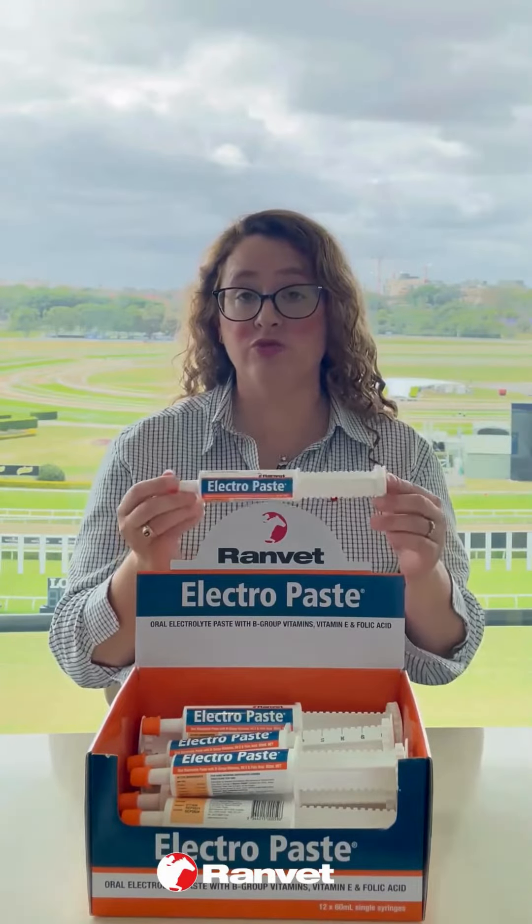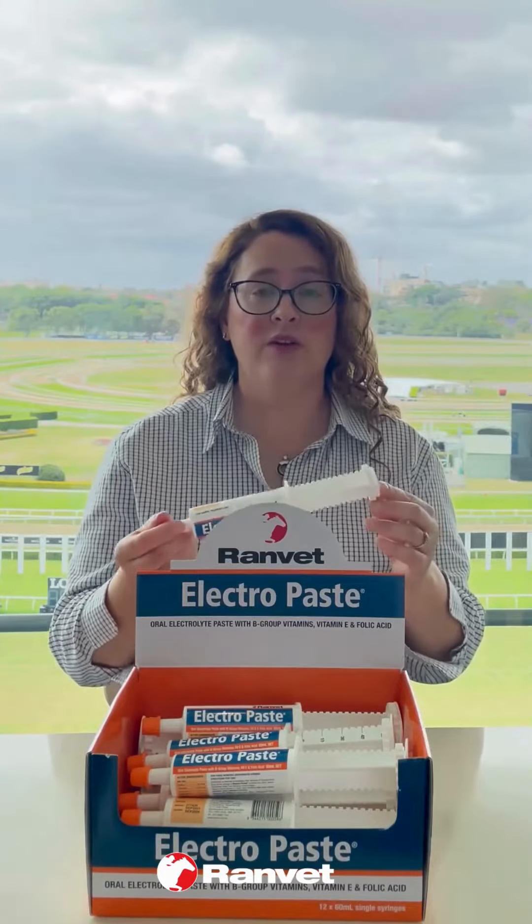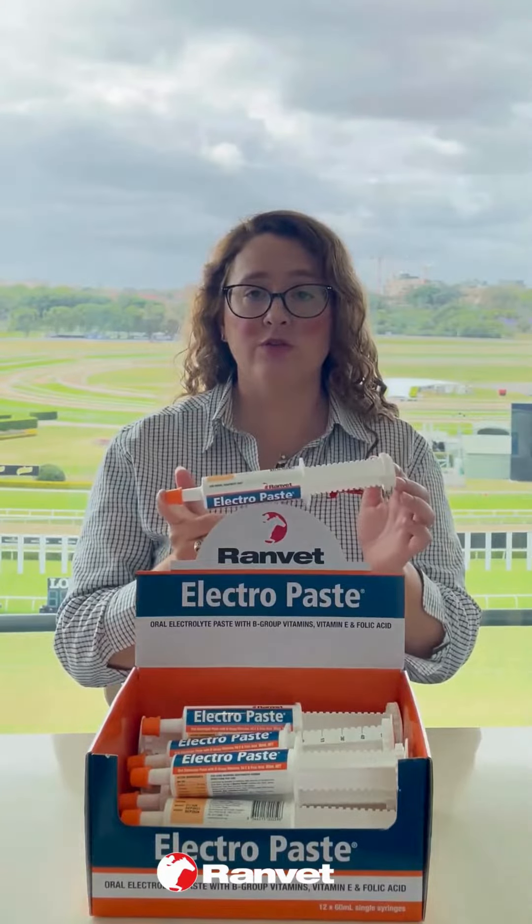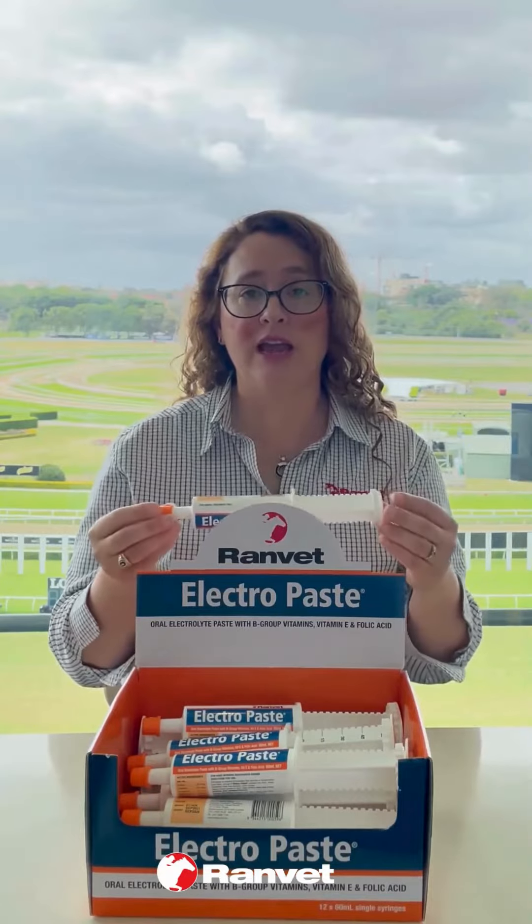Our sponsored riders really like to use it. It's very, very popular. It's a great size to take with you everywhere, really good for every different kind of horse or discipline or age.